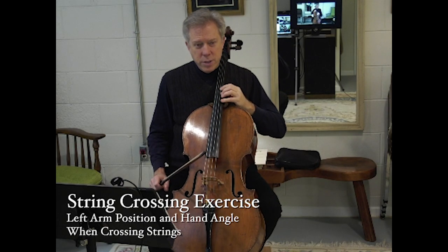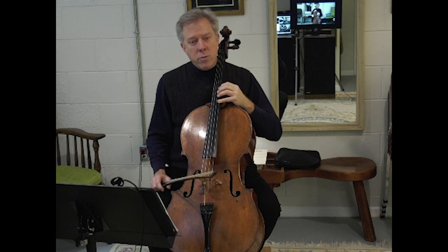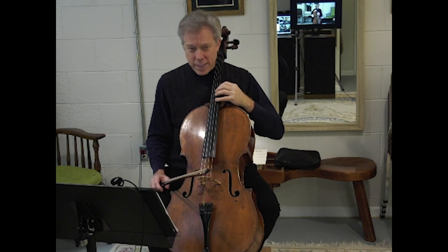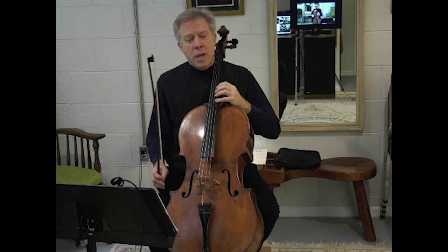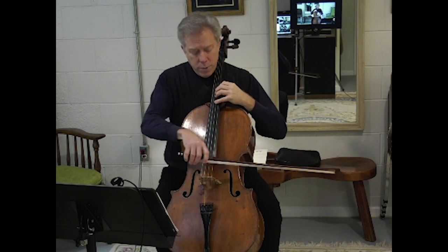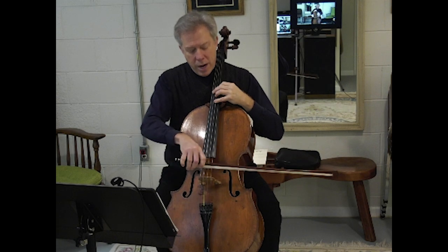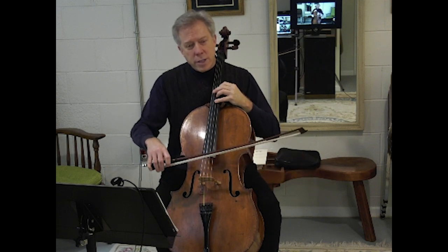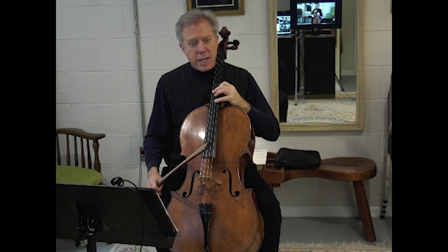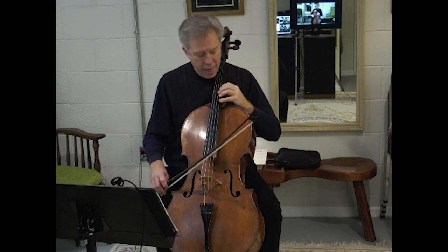When you cross strings from your A string to the D string, or from any high string to a low string — if you're going from four to one, your hand really does need to have a slight forward tilt to it. I want this to be slight; I'm exaggerating as I show it to you. The reason is that if your fourth finger is touching the D string and your first finger is touching the A string, there should be the possibility for both of those strings to ring clear. If I leave my hand in a backward tilted posture, the A string stops ringing — because as I rotate my hand back, my fourth finger brushes the A string and keeps it from ringing. So as you cross strings, there should be a slight motion in this direction.